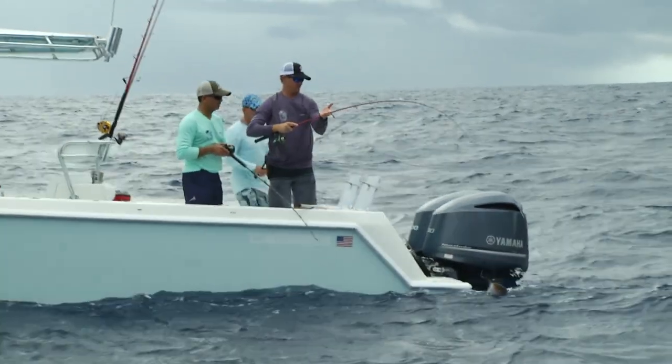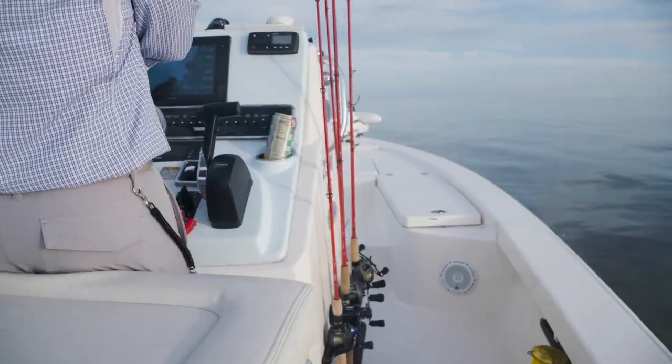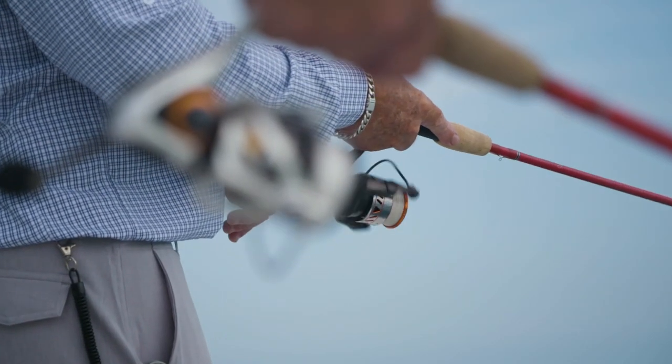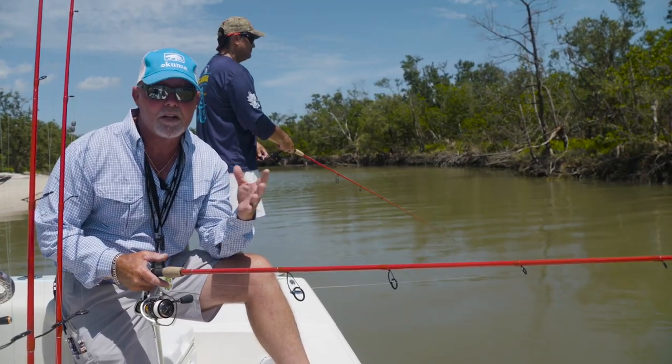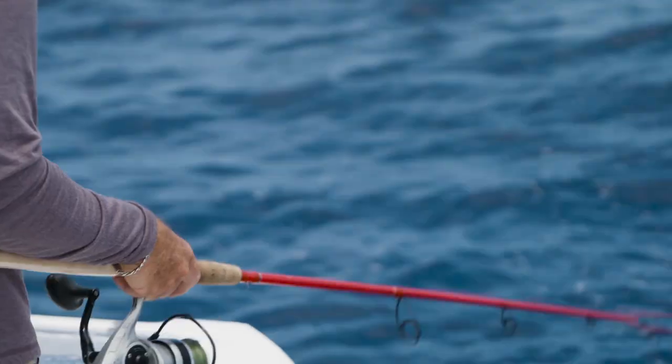We took some advice from experts on the Florida Insider Fishing Report — what we'd want to see in a saltwater inshore series rod. Red is obviously my favorite color, and that's why we made them red.